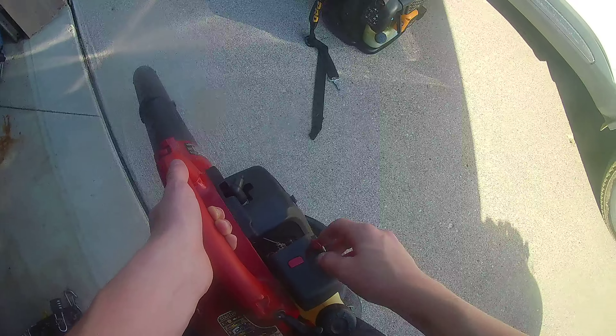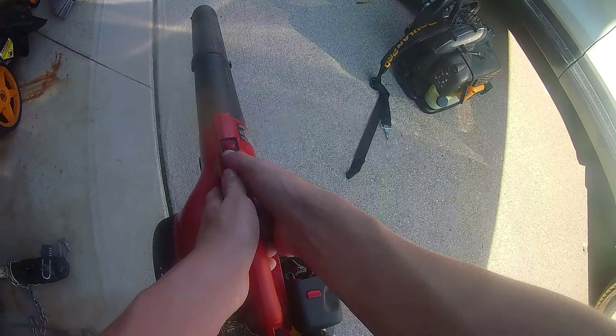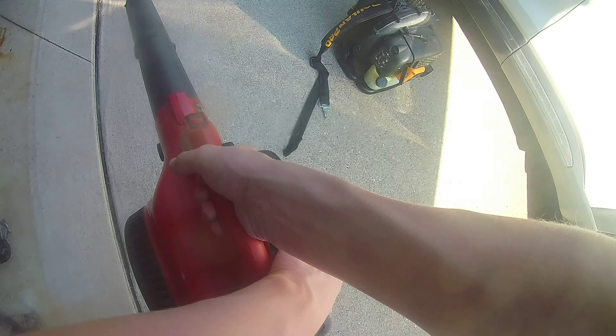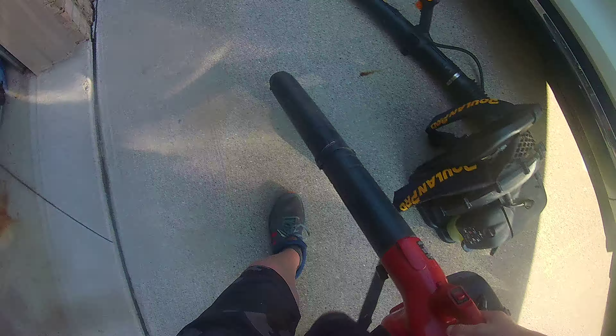Okay now the handheld Craftsman — prime ten and pressure the tank. Nope, there it goes. Okay, there's that.